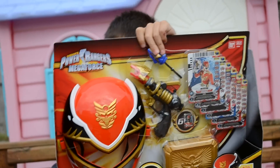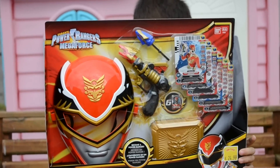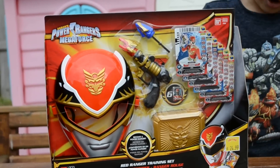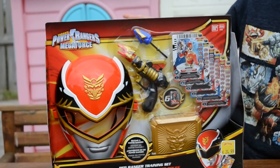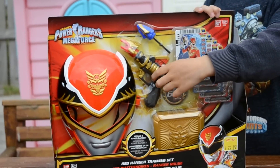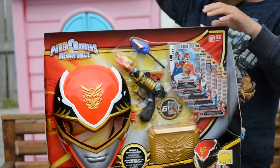Here it is. So what we have is, we're going to show you the front. We've got the card right here — you take the card and it'll come out. We've got the mask, we've got the guns, and you have to launch the Sky Brothers and the Sea Brothers.